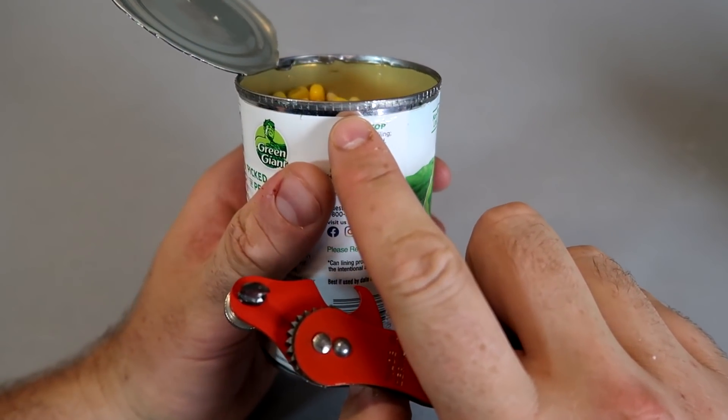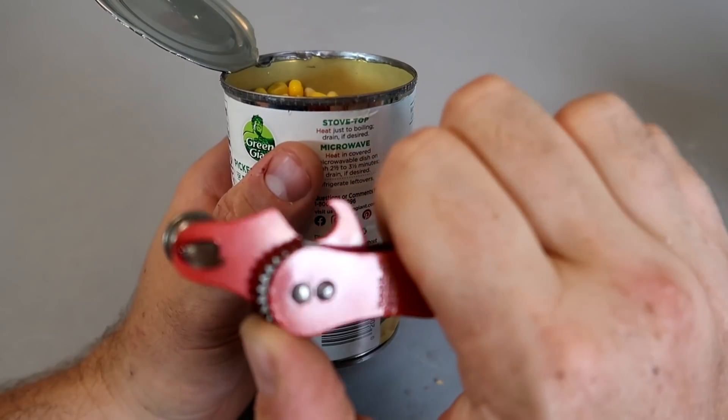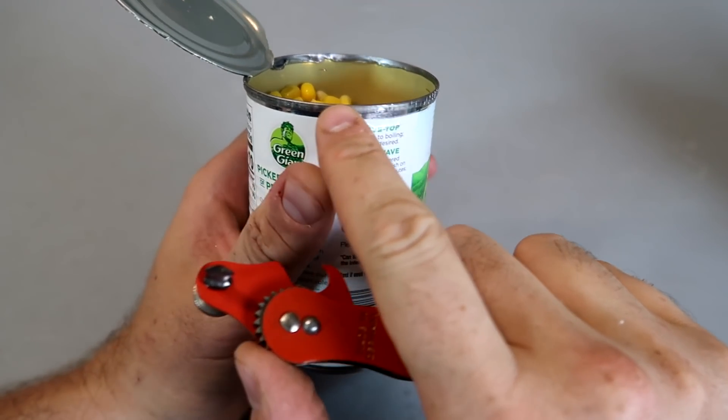You see how on the can there's little edges from this little wheel, because it bites into it and spins it. Super nice.